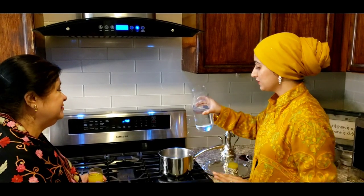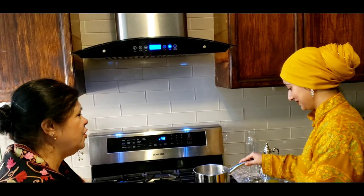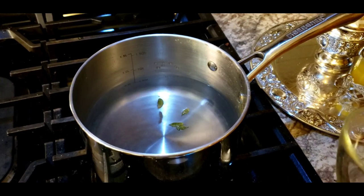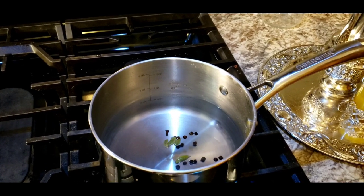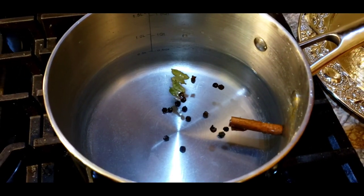Now I'm making the everyday kehwa — something we generally drink in winters. Again two cups of water. For this kehwa I'm going to add a small cinnamon stick, three to four green cardamom, one clove — this is called long, right? — and maybe a few black peppercorns. It's like a masala chai but with no tea leaves — just spices boiled in water. I'll let this boil for about ten minutes on medium heat.